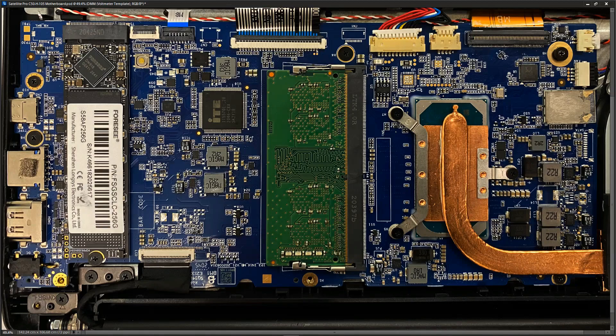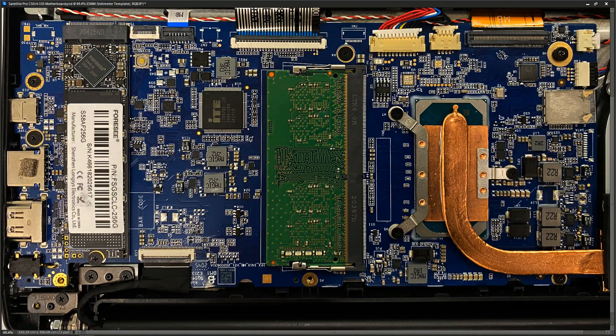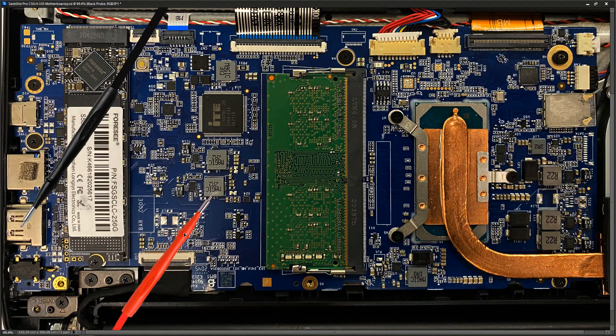Zoomed in on the motherboard now. I know some voltages are online because the charging circuit is working and the power button is working. That tells me the charging voltage and the 3.3V always-on rail are probably present. To check which voltages are online, I switch the voltmeter to volts DC on the 20V range, place the black probe to ground at the HDMI port, and then look for inductors — these big square gray components — since every secondary output voltage will have one of these.